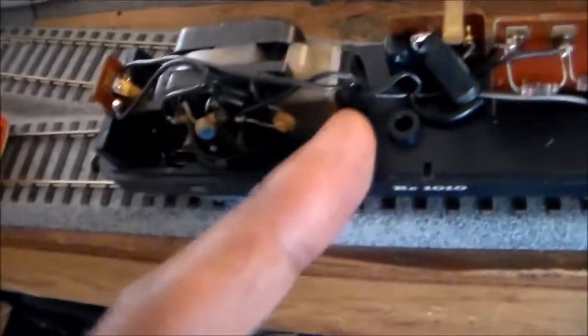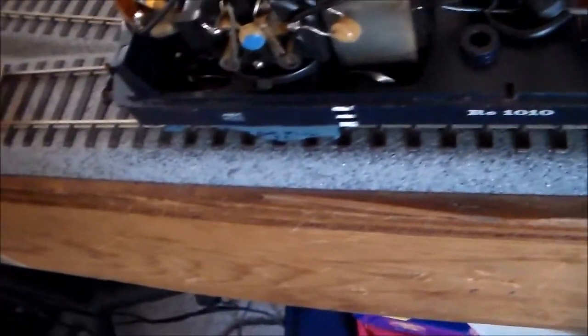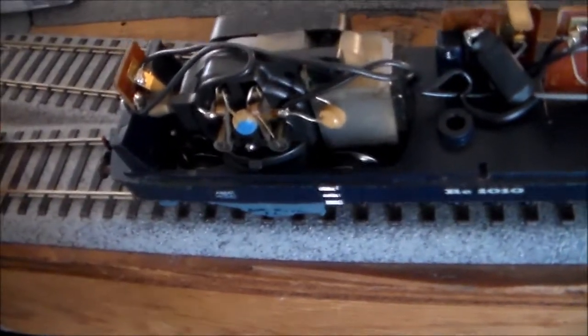I'm probably going to change the motor in here and put a better motor in — get it upgraded, put a new armature in there and new brushes. It looks pretty clean as far as I can see; the gears are clean and everything. But I like rebuilding stuff anyway, so I'm probably just going to go ahead and do that.